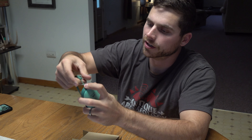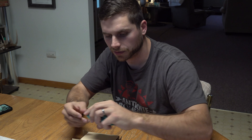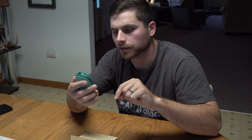The strap goes through right here so you can flip it through and use it as a wrist strap as well. These things are, like I said, extremely handy — great to put in your pouch when you're hunting or in your pockets. I would recommend them. If you're interested, I'll put a link in the description below, feel free to check them out.